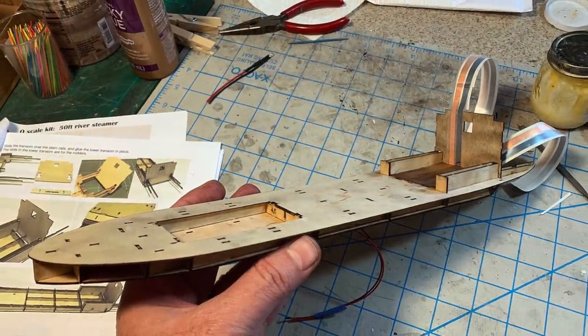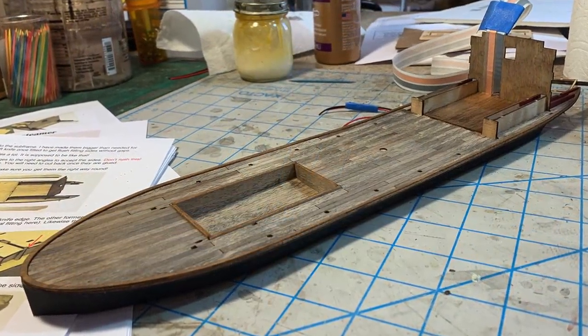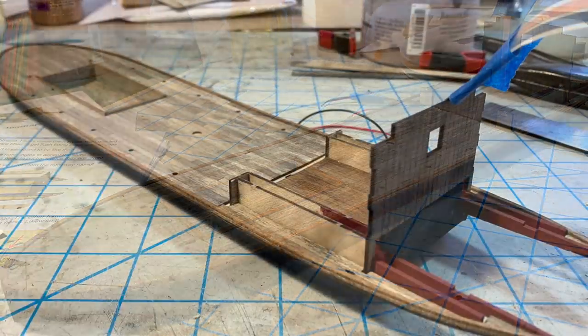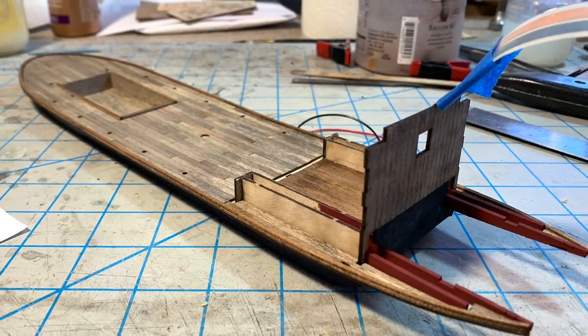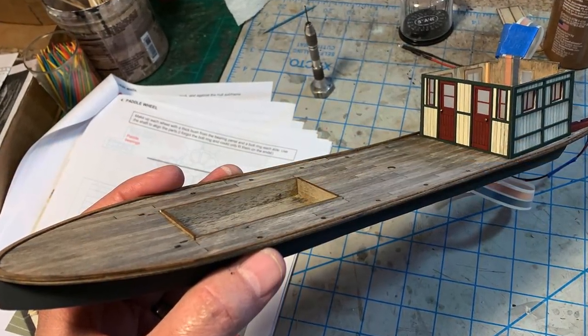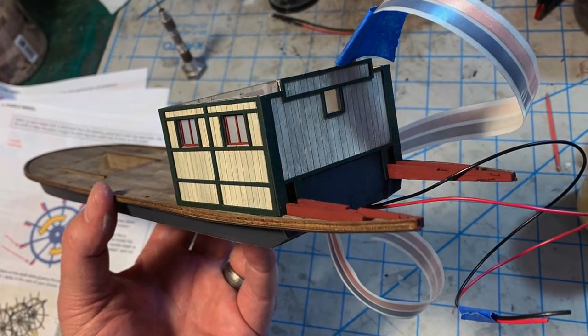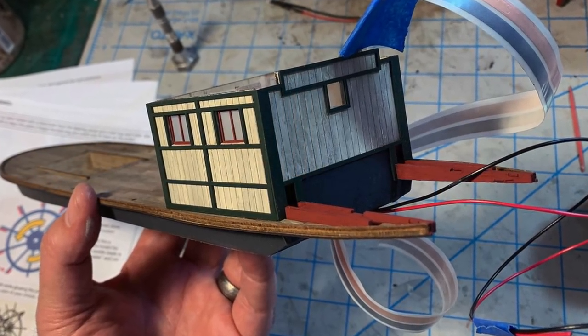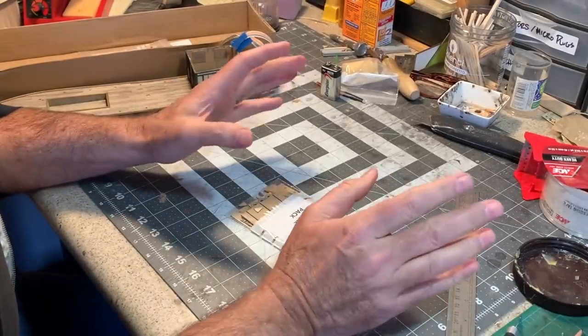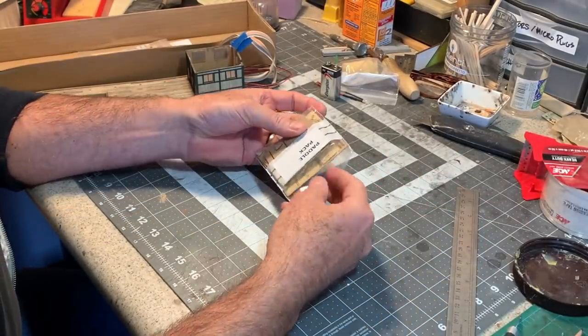I started off by building the hull and lower deck according to the instructions, but also decided early on to give my boat a fancier multicolored paint scheme with antique white, a hunter green trim, and Tuscan red for the doors, windows, and other accents. I also ran a strip of copper dollhouse tape between the decks to bring electrical power to the lighting I wanted to install.